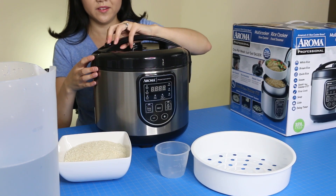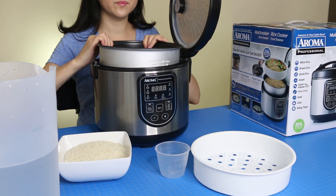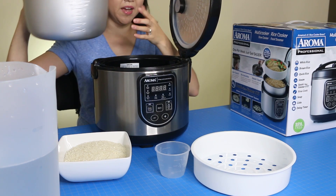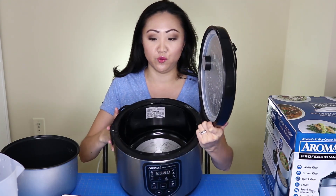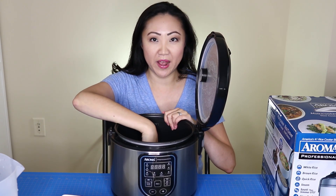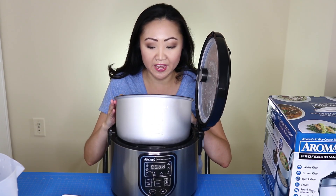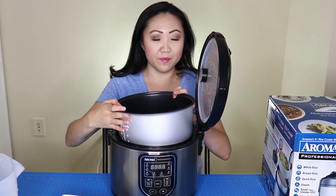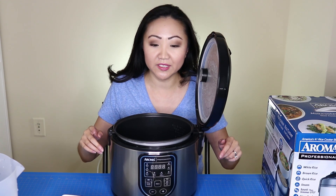So how this works — you've got this little lid here and you can pop it open with a button on top. Inside there's the cooking pot, and it has a heating element at the bottom, so when you put your cooking pot in it heats from the bottom — that's how it cooks your rice. It also has measuring guides on the inside so you can see what's going on.